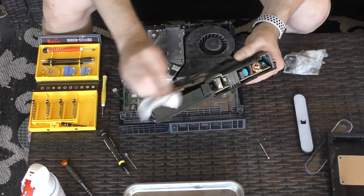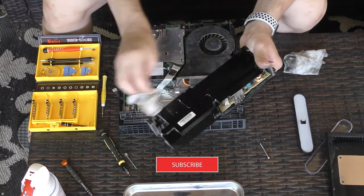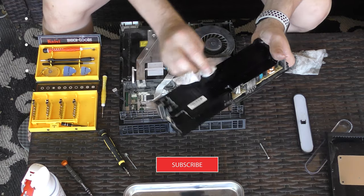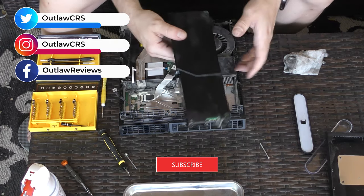And we're done. I hope you enjoyed this video. If you found it useful please hit a like. Hit the bell icon to be notified of new videos. If you know of better ways to clean the PlayStation please post them in the comments.